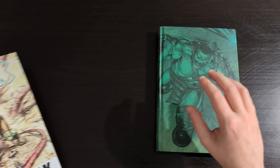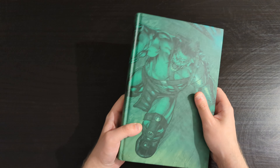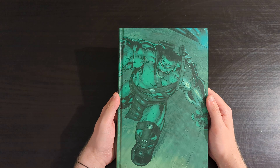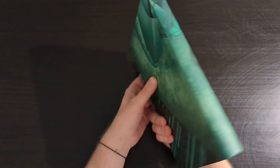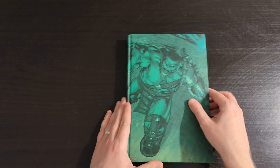On the book itself, really nice design here — green being the dominant colour of choice, featuring this great image of Hulk just full of rage and hatred. This is actually an image from the very end of the story, so pretty cool to put that on the book there. It is a good image.